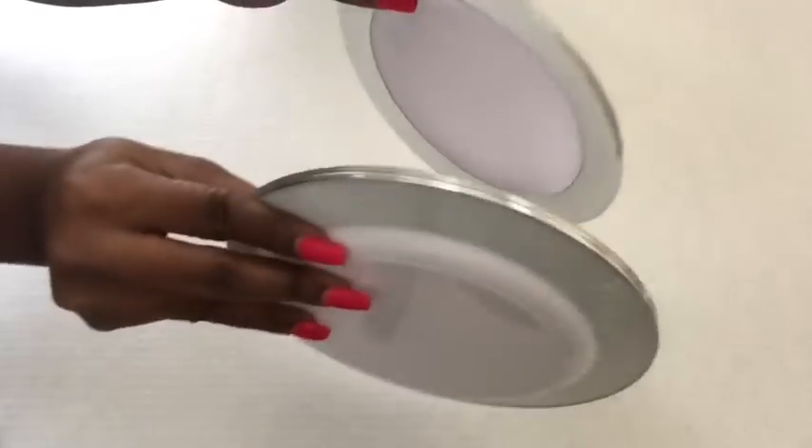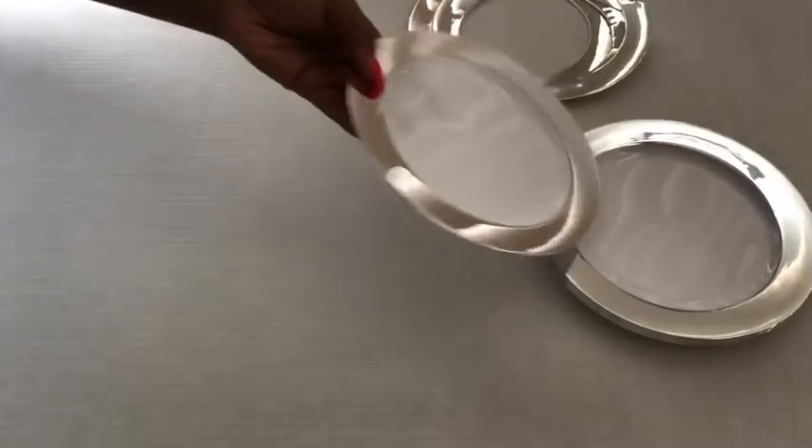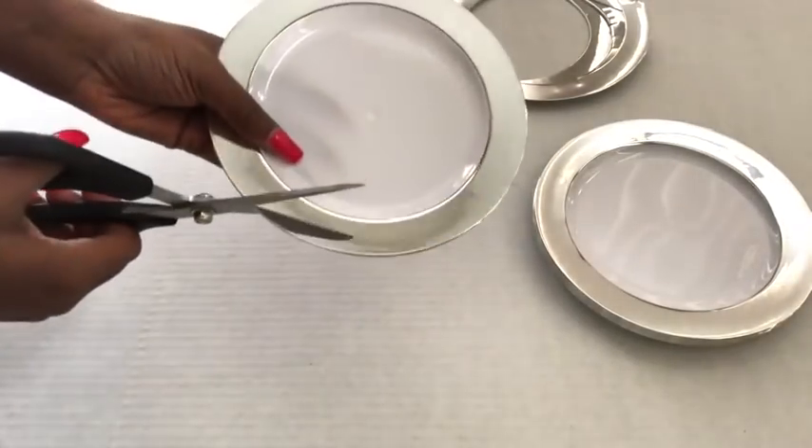I got these plates from the Dollar Tree and they come six in a pack — that's what I'm gonna be using to decorate the floor mirror. These are the parts of the plates that I'm gonna be using, and these parts were removed using a pair of scissors.